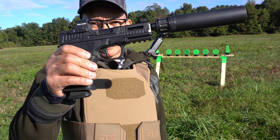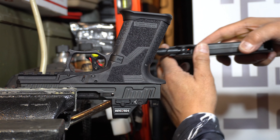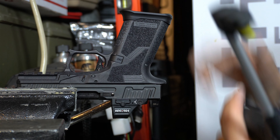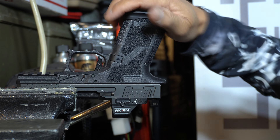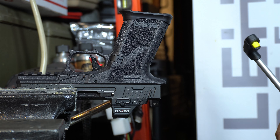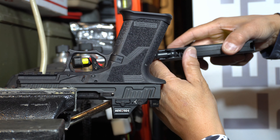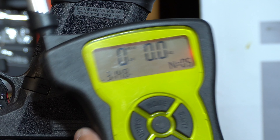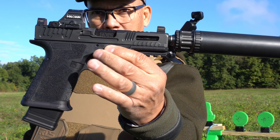The Faxon Firearms Hellfire FX-19 has the Overwatch release mechanism. Let's do some average pull weights — we'll take the average of five. Four pounds 2.7 ounces. Four pounds 4 ounces. Three pounds 10.6 ounces. Three pounds 11.2 ounces. Three pounds 13.3 ounces. Average: three pounds 14.8 ounces.